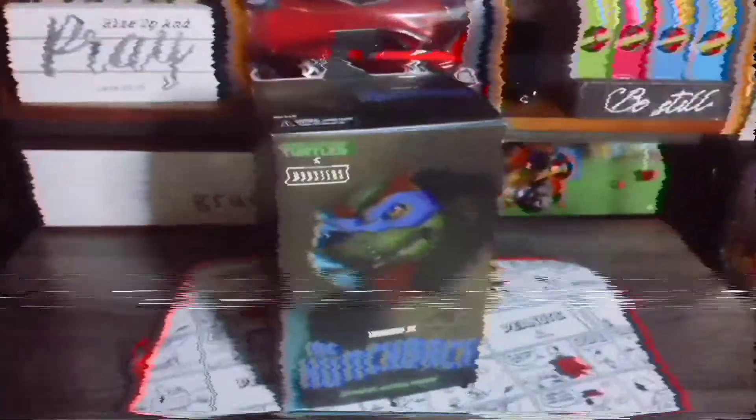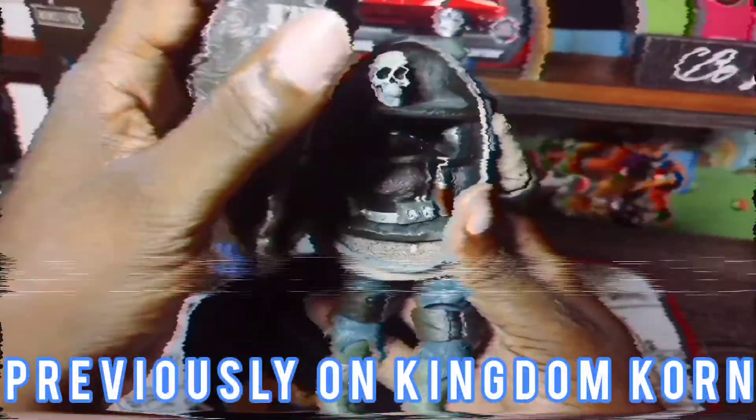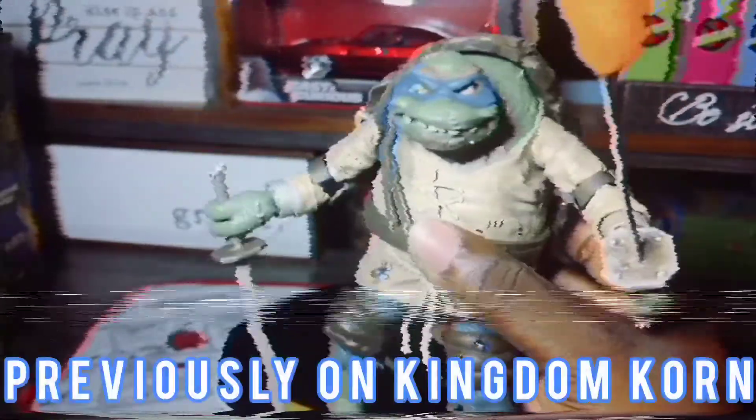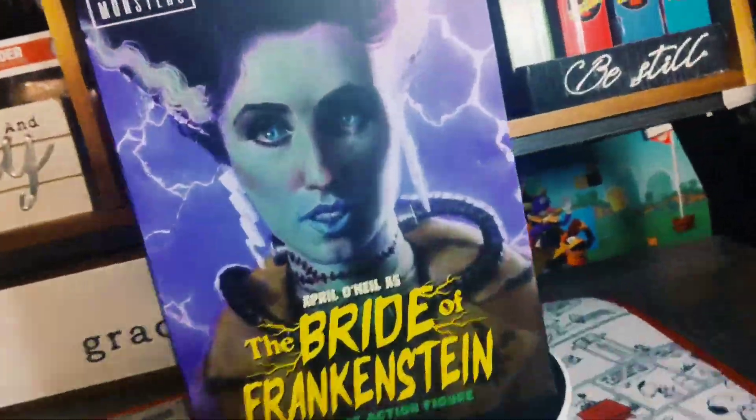Previously on Kingdom Korn, I unboxed the Universal Monsters Hunchback Leonardo. At first, I was totally enthused by just how awesome it looked. It was a great creative concept to me. That Hunchback look was kind of good for Leonardo. But ultimately, I ended up way more disappointed than I should have been. This thing had total quality control issues. NECA really needed to get that fixed for me to enjoy this action figure. Hopefully, today's unboxing will make everything feel much better.